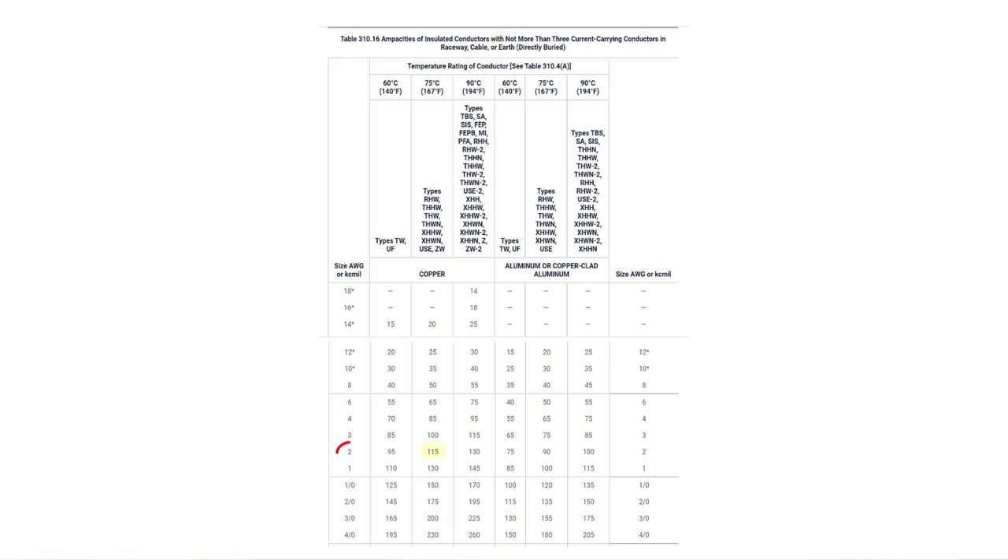Let's turn to page 161 — what size wire do we need for 112.5 amps? Number 2 gauge wire, good for 115 amps. So number 2 gauge wire would be the correct feeder wire size for these two 10 horsepower single-phase motors rated at 50 amps each.